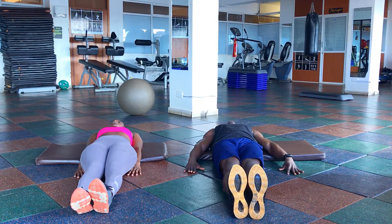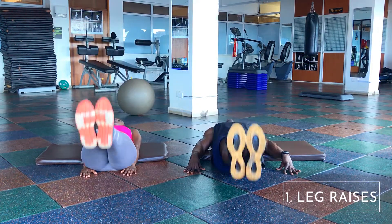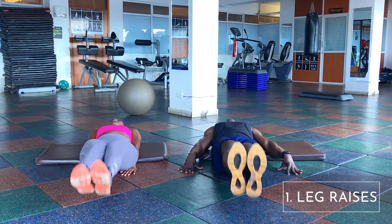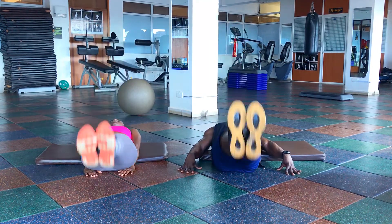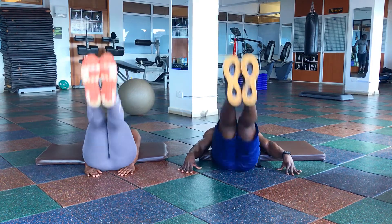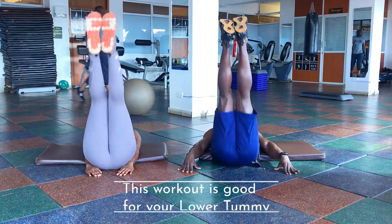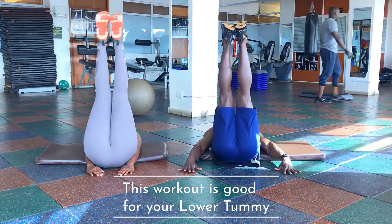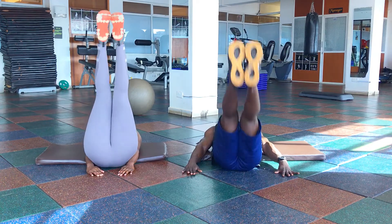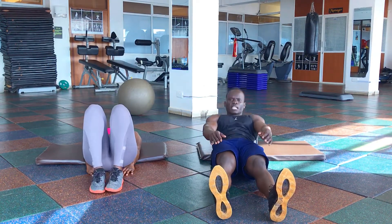You raise your legs 90 degrees, almost to the ground — count that's 1, count 2, count 3, pull it up 4, push it up 5, up 6, up 7, up 8, up 9, up and 10. Done with the leg raises.